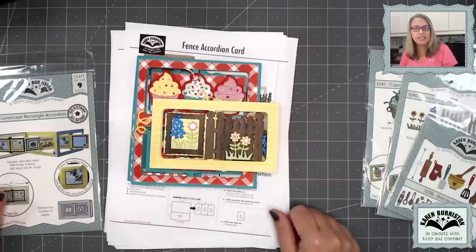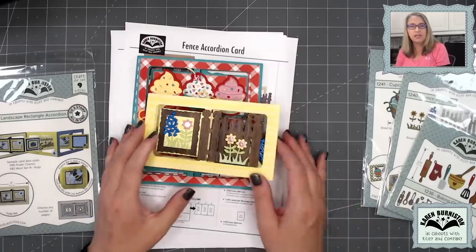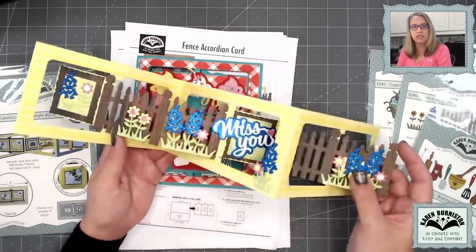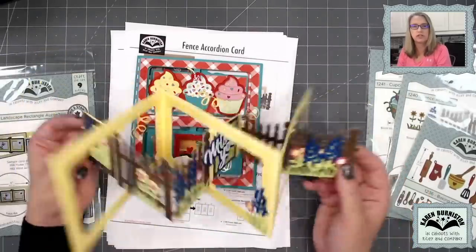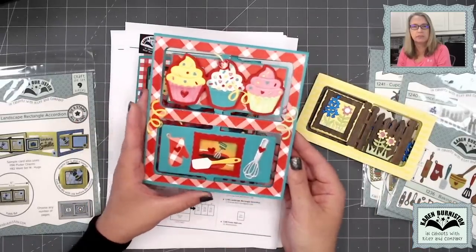Hello everyone. It's Karen Burniston here with a class day recording for our September 2023 virtual class. We're going to be making two cards in this video. The first one is going to be our fence three-page landscape accordion in a Miss You theme. And then for the second card, we're going to double stack it up and make this birthday card.